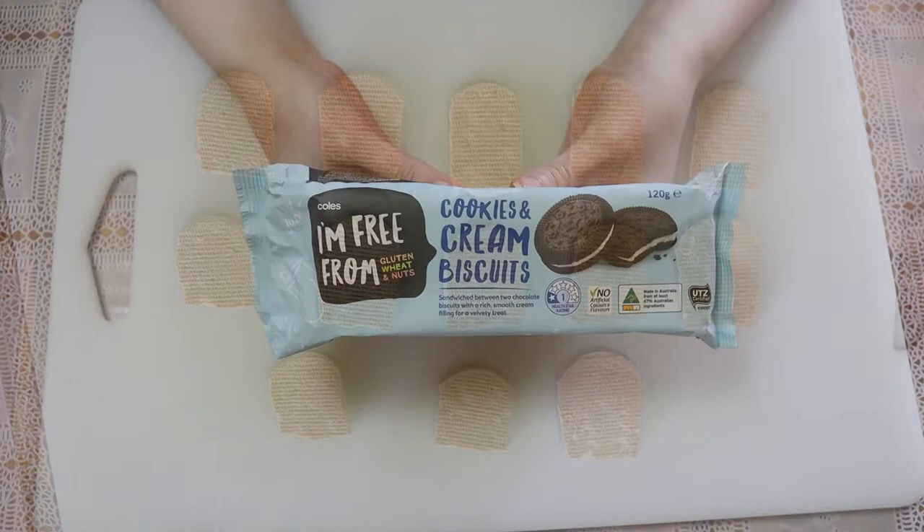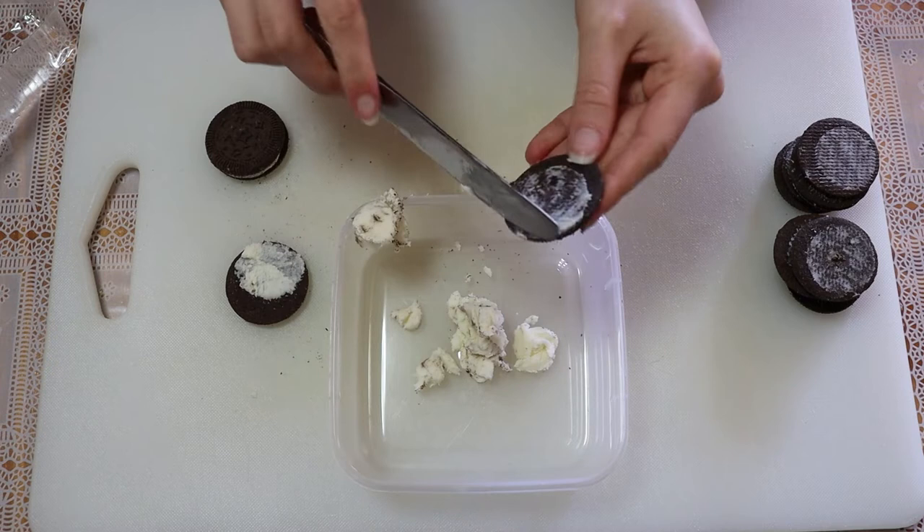To make the dirt that sprinkles on the cupcakes, I separated the icing from gluten-free chocolate biscuits.